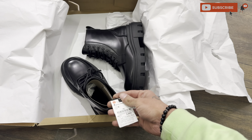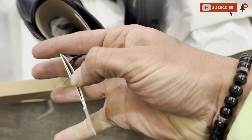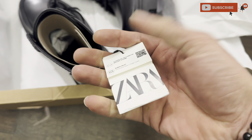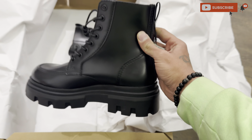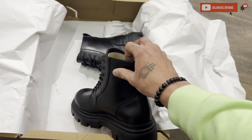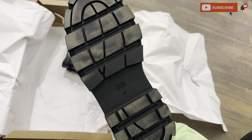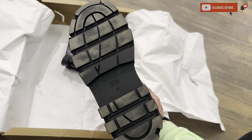This tag shows the MRP which is 6,000. Look at the ankle height — it's very good. It's made of pure leather, and the sole from the bottom is great. The size I wear is 40, which is UK 6.